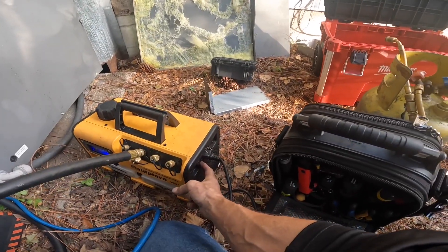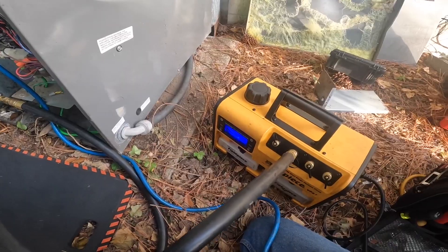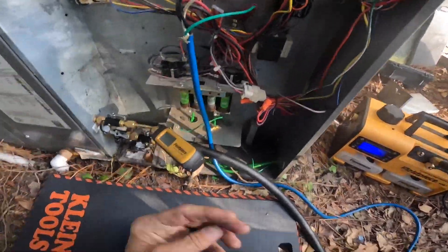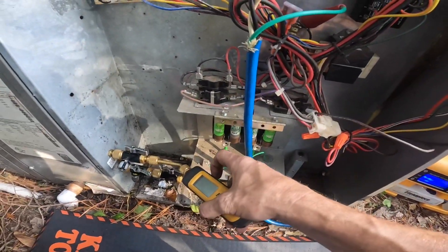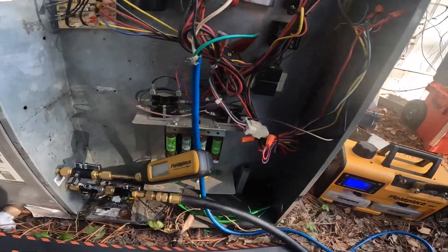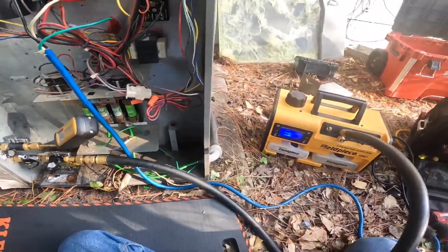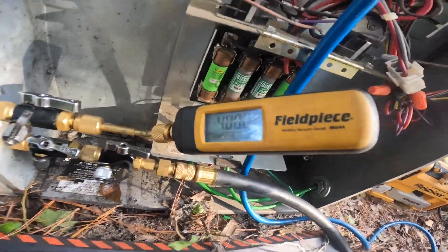I've got plenty of oil. Open my ballast. Nothing yet. I'd like to show some microns before I close my ballast. Down to 7,000. It's starting to pull down quick, spring-wise it's starting to pull down quick. So hopefully this won't take too long.